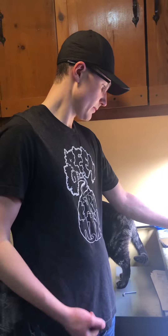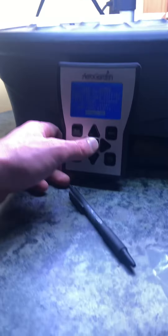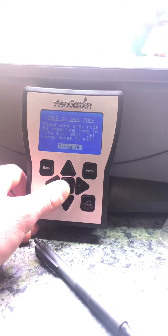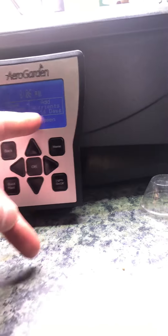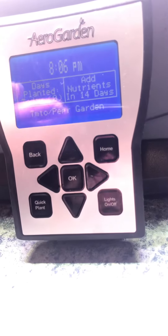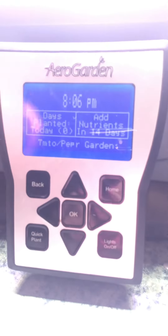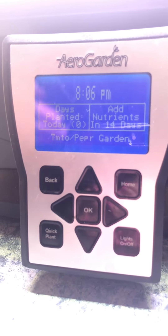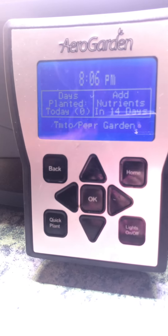Place the lid on, then press OK on the steps on the monitor where it's talking about the water, the nutrients, and the pods. After you hit OK, you'll start to hear the pump go on. You'll see it says 'add nutrients' — you'll have to add the nutrients bi-weekly. Then just check it daily to make sure everything is growing as it should.